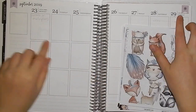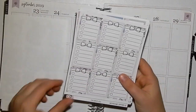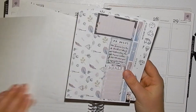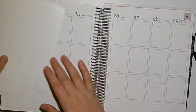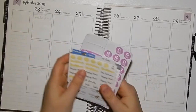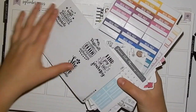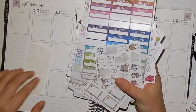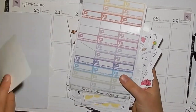Welcome back to my channel! Today I'm planning from September 23 to 29 using this beautiful Oscar and Lou kit. As you can probably tell by the title, I'm doing a collab with Mellow Plans, which has been a long time coming. We're both planning using the same kit.